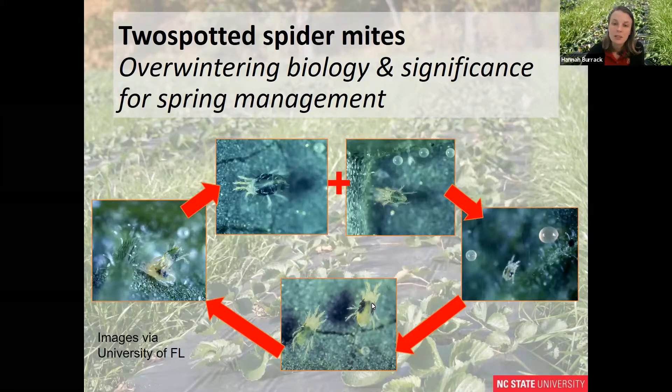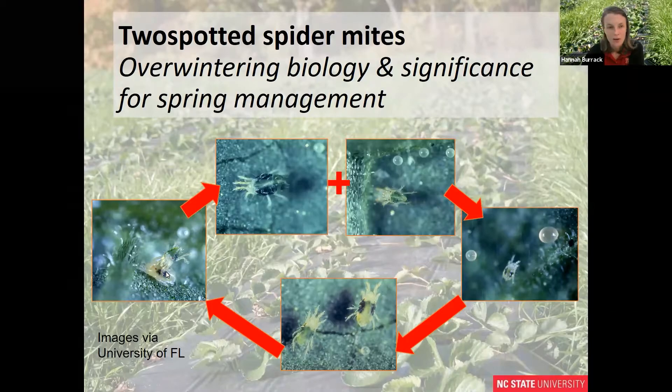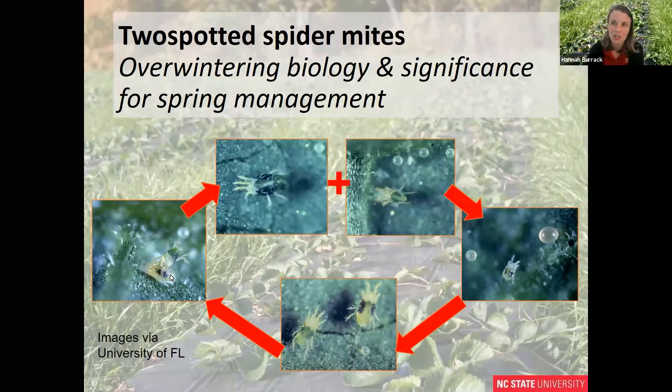Larvae molt to nymphs, which have eight legs, and the nymphs undergo a resting stage called a deutonymph, in which they wait in their last nymphal exoskeleton prior to emerging as an adult. You can see that this female deutonymph is being guarded by a male spider mite who is going to mate with her as soon as she emerges. This is something you'll see really commonly if you look at spider mites on leaf surfaces when populations are large.